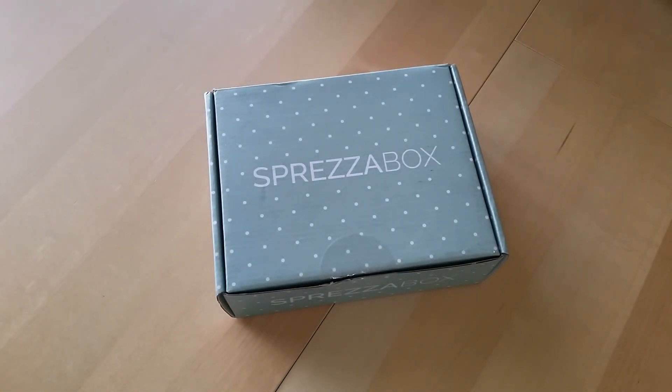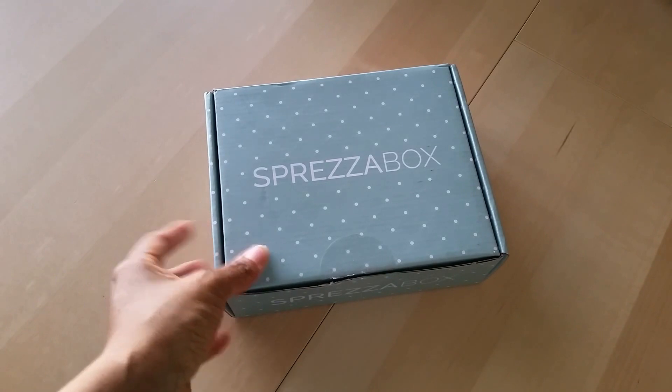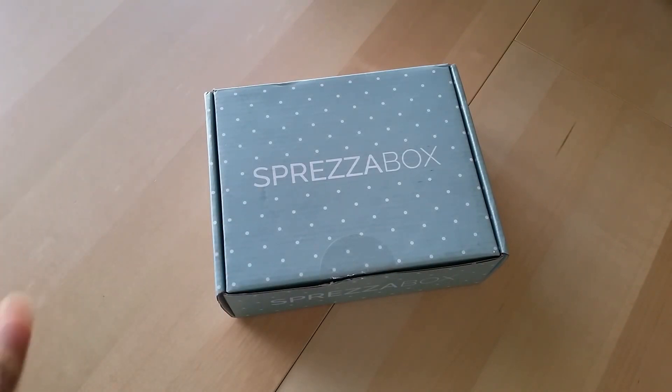if you've never heard of a Spreeza box, it is a monthly subscription box for men. It's $28 a month and the box is supposed to have a retail value of at least $100 every single month. Now you can choose different plans depending on if you want to gift it or buy it for your husband, boyfriend, brother, dad, whatever.